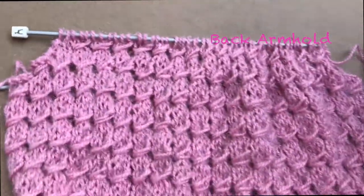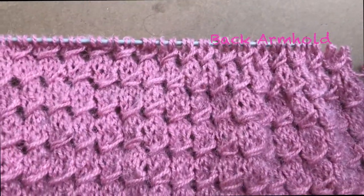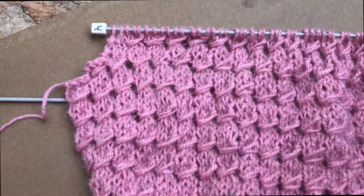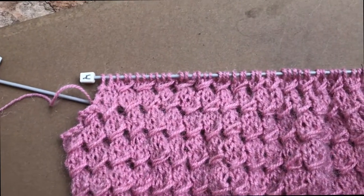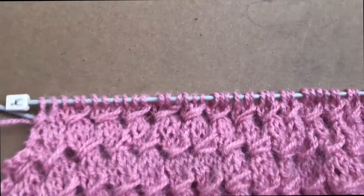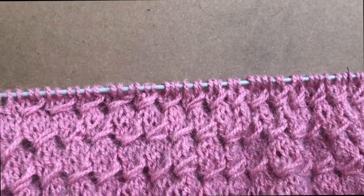Here you can see the armhole on the back — armhole from both sides, left and right. What you're going to do now is keep following without decreases, just knitting normally. You're going to do approximately 20 more rows with no decreases, just keep knitting the main pattern.